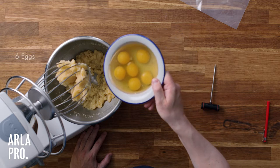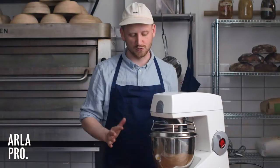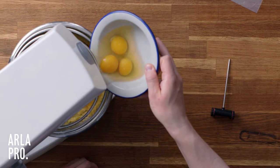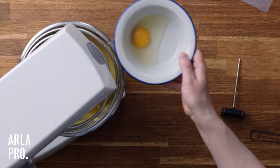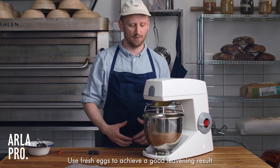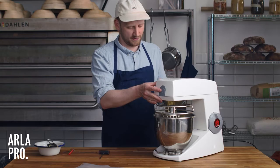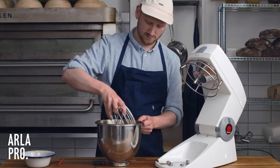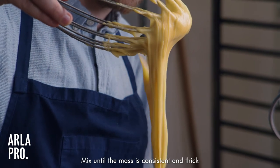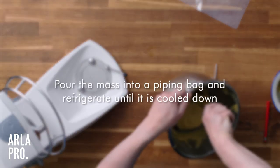So now we're going to add the eggs, maybe one or two at a time. For this recipe we'll use around 6 eggs, but it's always difficult to see how many eggs should actually be used. You always want to use very fresh eggs for this — if the eggs have been in the shell for a long time they will start to get sour and lose their ability to leaven. You want a very nice thick creamy consistency, then put it in a piping bag and leave it in the fridge for a couple of hours until it's completely cooled.